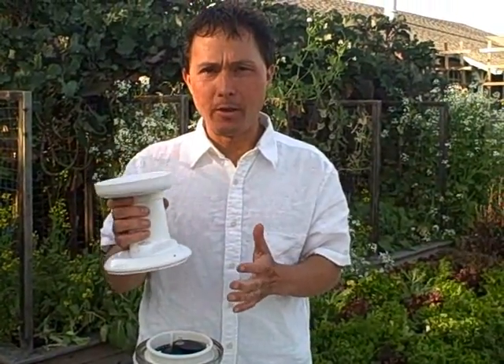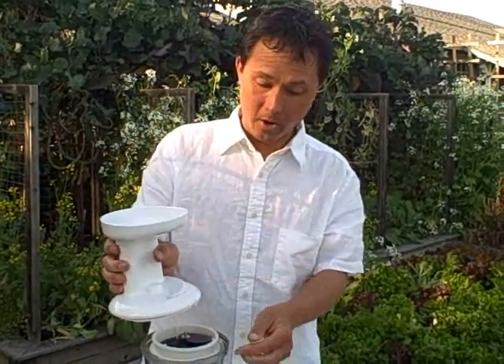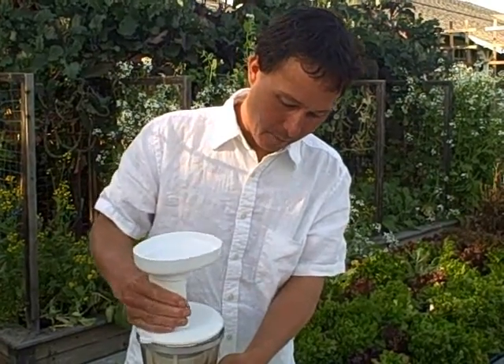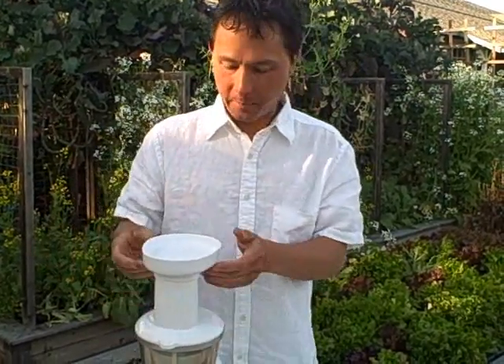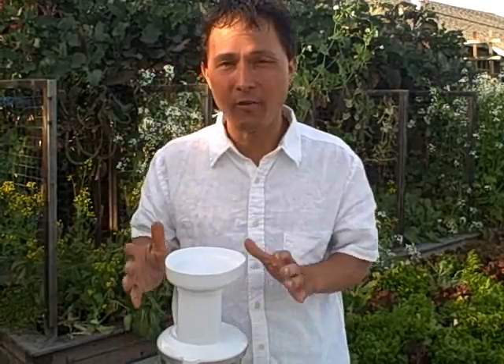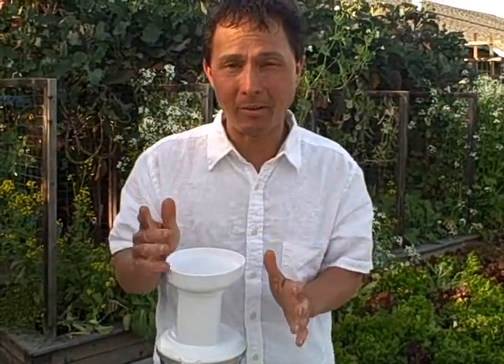One thing to remember when assembling the Omega Vert juicer: if you put the top on backwards and don't line up the arrow in the circle, you can put it on backwards. And if you lock it into place and try to turn it on, the machine will not turn on because there's a safety interlock that will only allow the machine to turn on if you have it properly assembled.